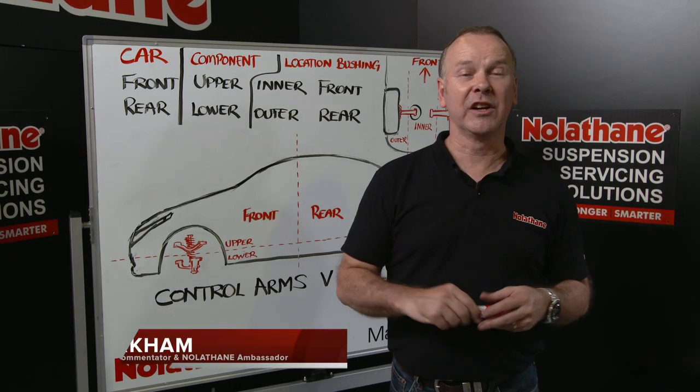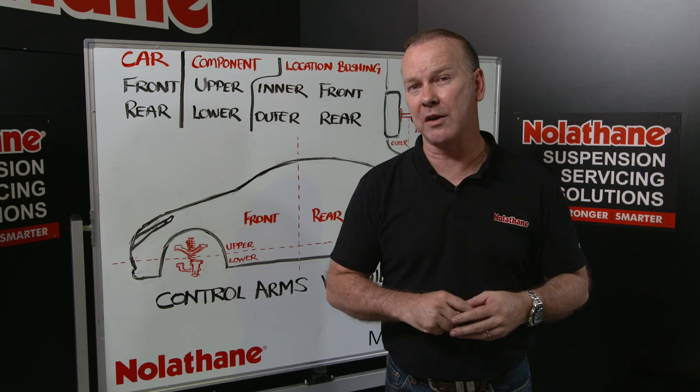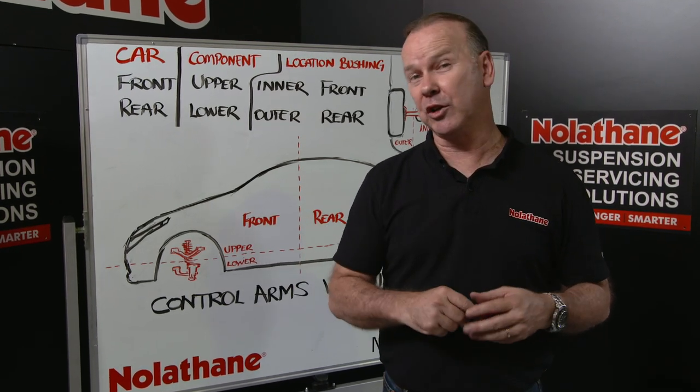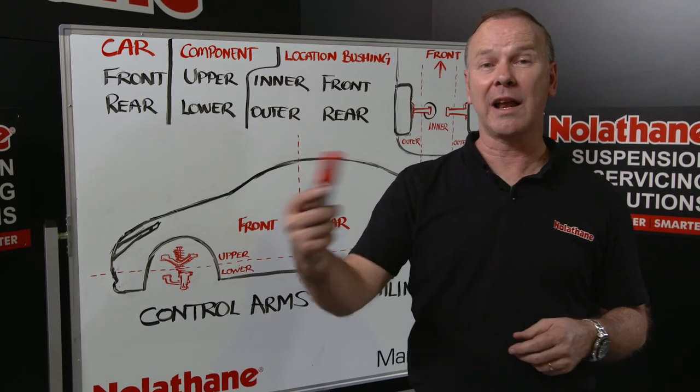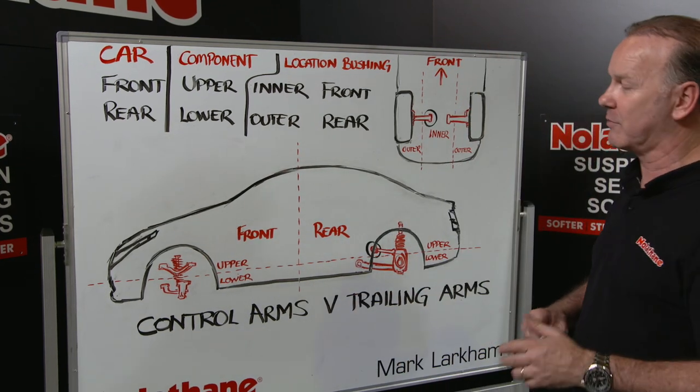We've been trying to work through some of the lingo associated with suspension bushings and components, so you can deal with the customer a little bit better at the front desk. Maybe they'll understand you a little bit better in identifying the part, and you'll understand them a little bit better if we all talk the same lingo.